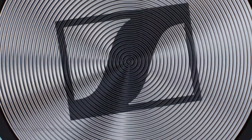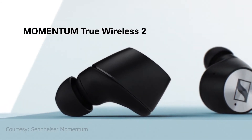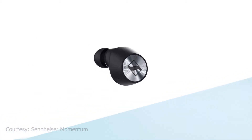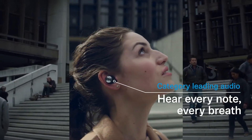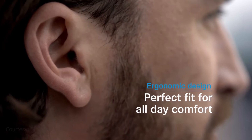Hello guys, I am back again with another update about the Sennheiser Momentum True Wireless 2. We will talk about specifications, features and much more about it, so keep watching till the end. German audio brand Sennheiser recently launched its Sennheiser Momentum True Wireless 2 earbuds in India. The earbuds feature active noise cancellation together with a bunch of other features.